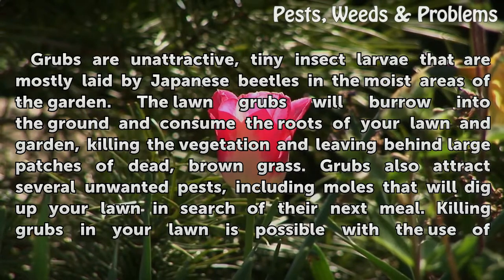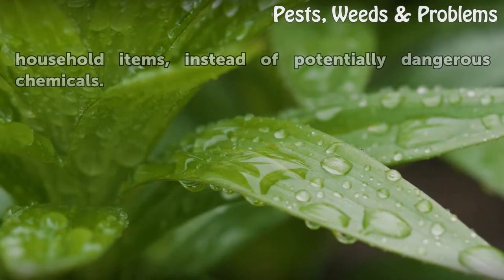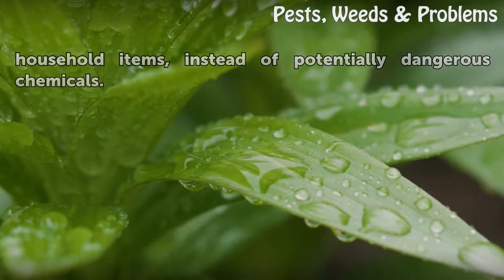Grubs also attract several unwanted pests, including moles that will dig up your lawn in search of their next meal. Killing grubs in your lawn is possible with the use of household items, instead of potentially dangerous chemicals.